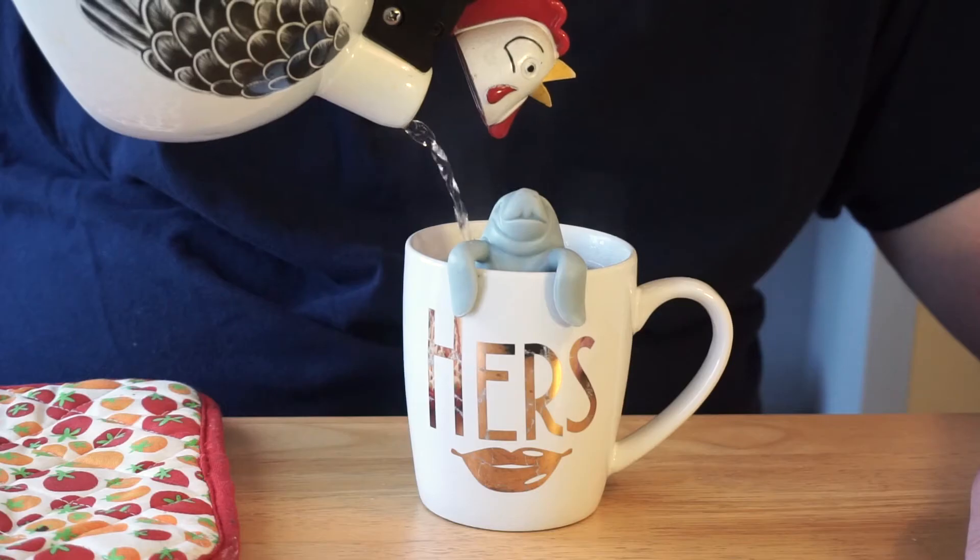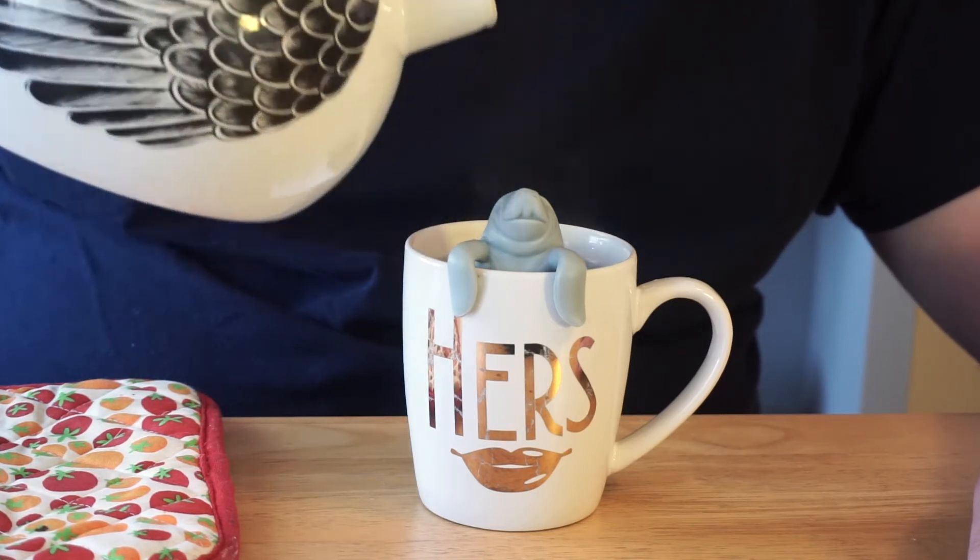Fill the cup up to the top — it might take a little bit — and then just let them sit for a while.